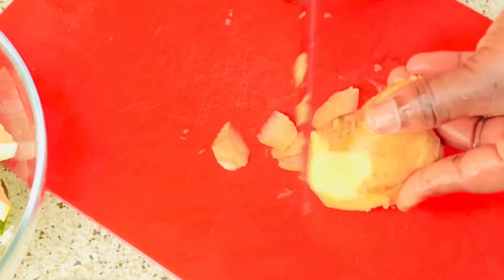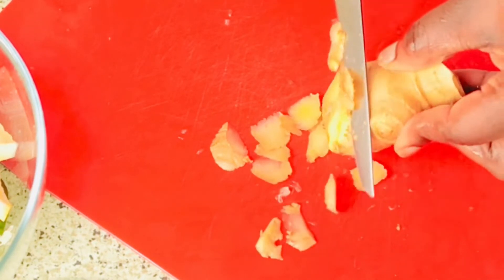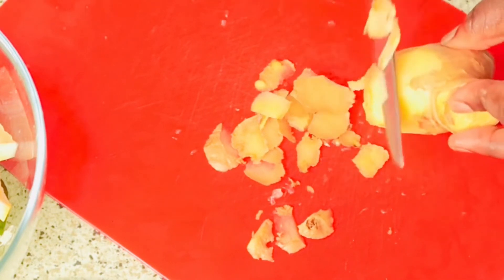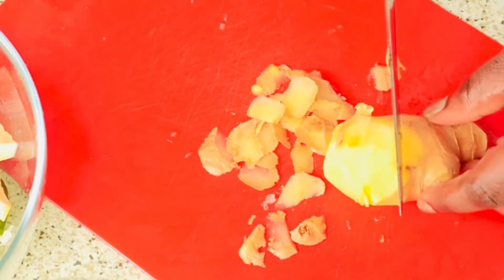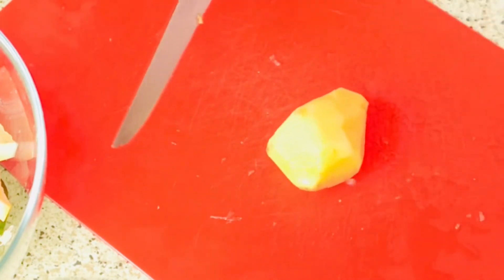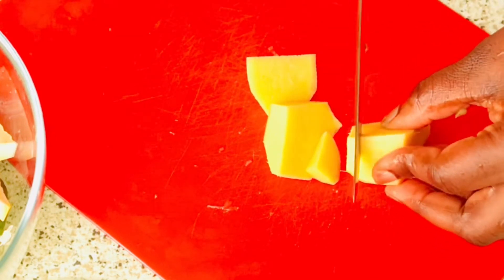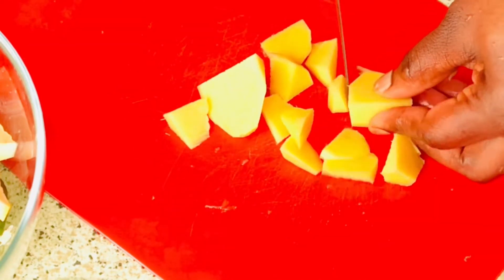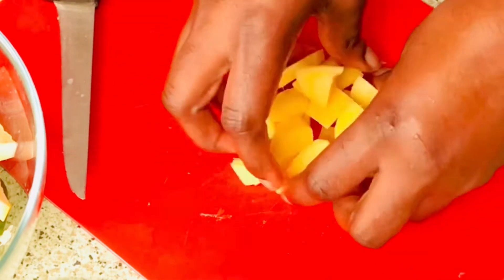I'll just peel off the back of the ginger — you can go ahead and leave it if you want. This is what I'm gonna use; I just cut it into cubes. I'll add it straight to the bowl.